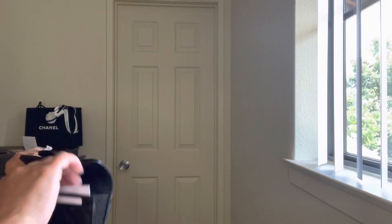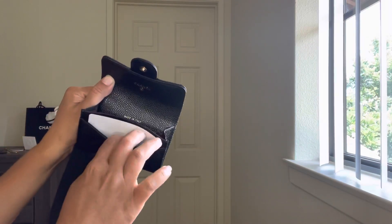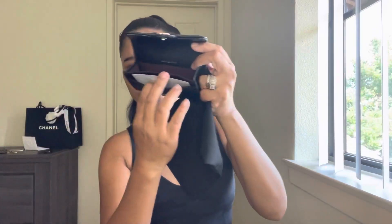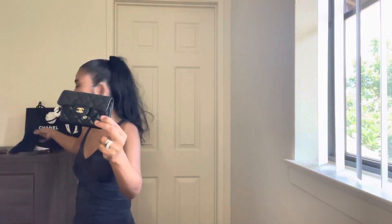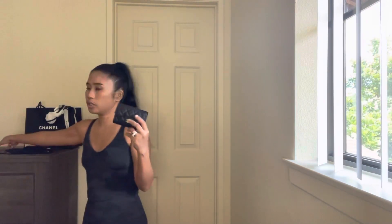Looking at the inside, there's a main compartment and also a smaller compartment — you can put credit cards in one side, and your ID or whatever you need in the other. I prefer card holders over wallets; even compact wallets feel too big for me since I like small bags, so I always go for a card holder.